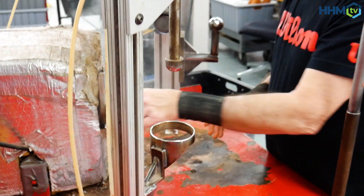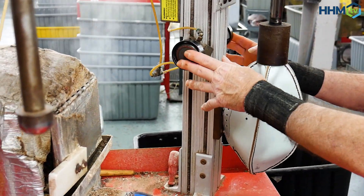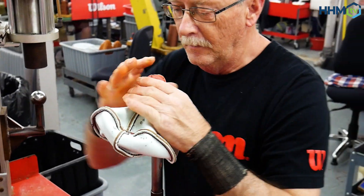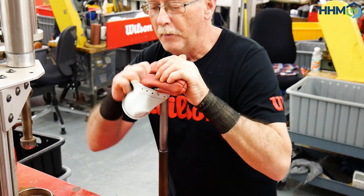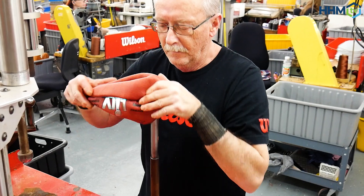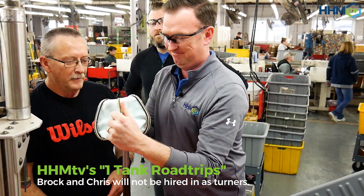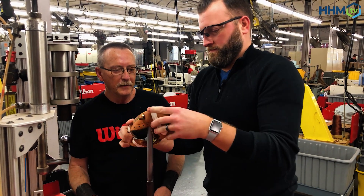Once the lock-stitching is complete, the ball is actually inside out when it gets sewn. It then goes to the turning table where the worker — his name is Mark — puts it into a steamer to soften up the leather and make it more pliable. He puts a couple of extra pushes on the points and turns the ball inside out. They make 2,500 balls a day in that factory, and this is probably one of the more demanding jobs.